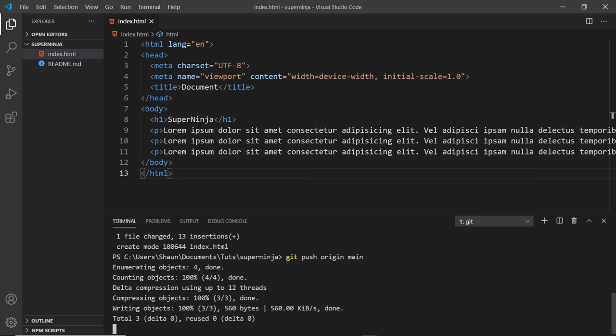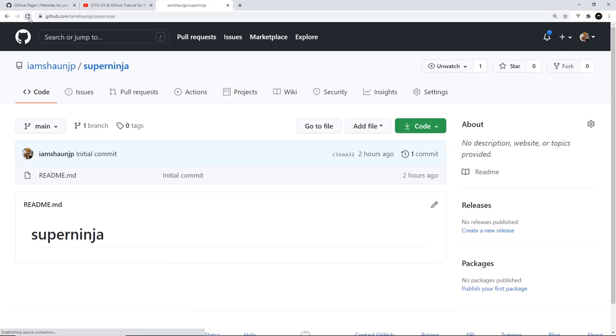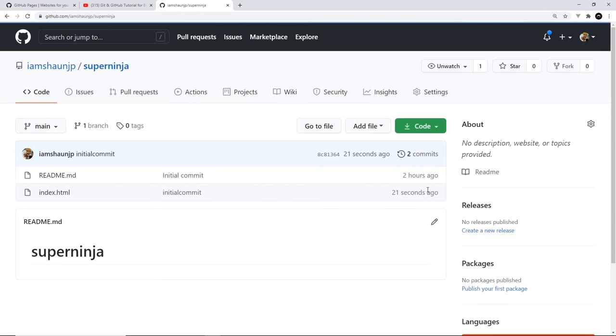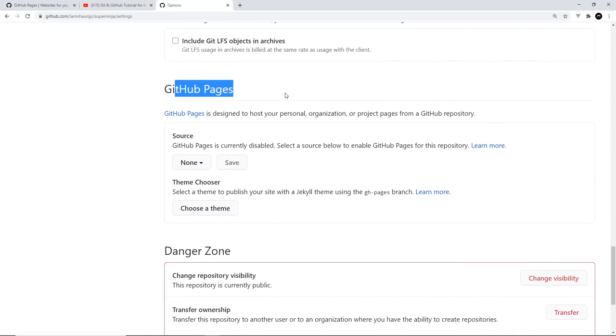Once that's done, let's take a look at our repo. I'll refresh to see if we have that code — and we do. There is the index.html file. Awesome. So now we have that code up on the repo. To host this index.html file and make it a website via GitHub Pages, just go to Settings and scroll down until you see GitHub Pages.